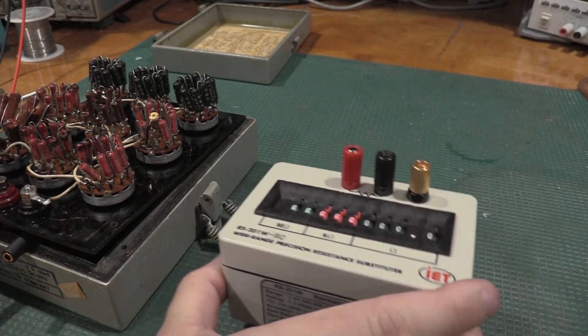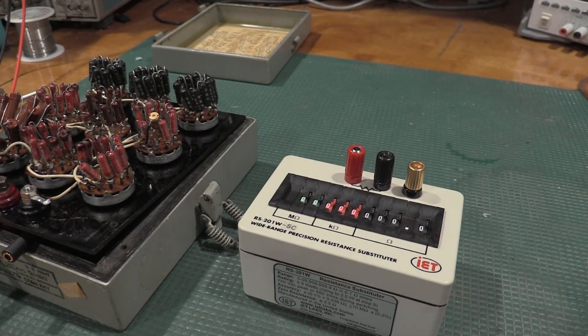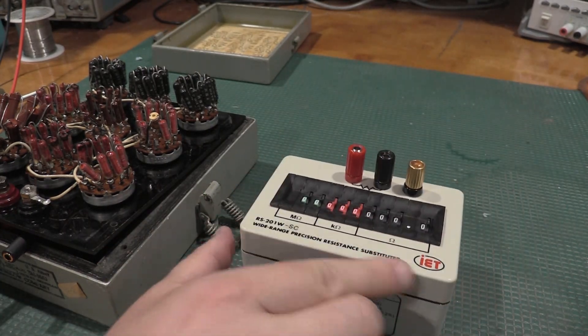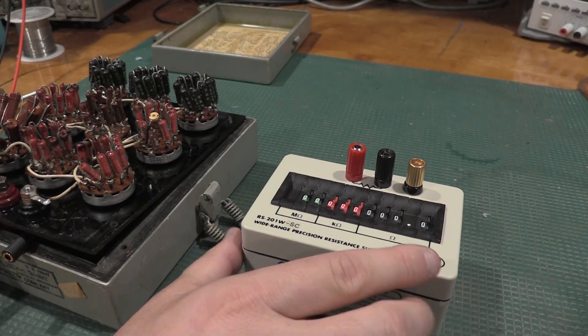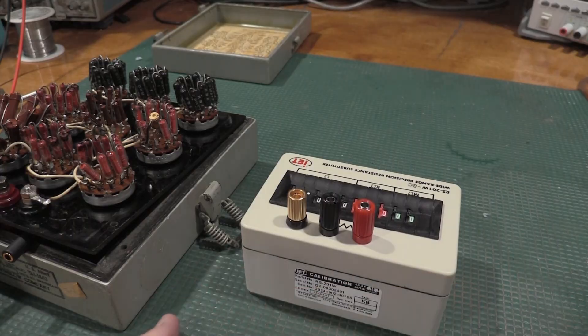I did get this one with calibration paperwork, so I know all the offsets of all the resistors in here. There's really nothing to this box — it is literally a box with a bunch of switches and a bunch of resistors in it, and a couple of binding posts on the top. There is a higher power version of this; they actually make a 2-watt one. This is the half-watt, and it'll be fine for the meters that I need to adjust.